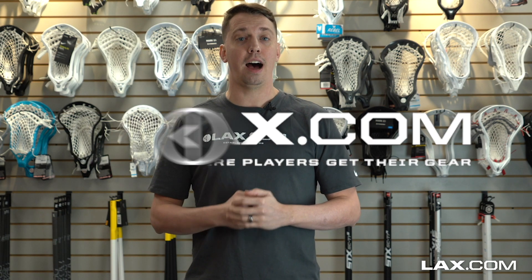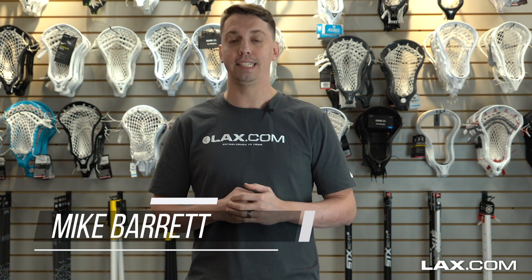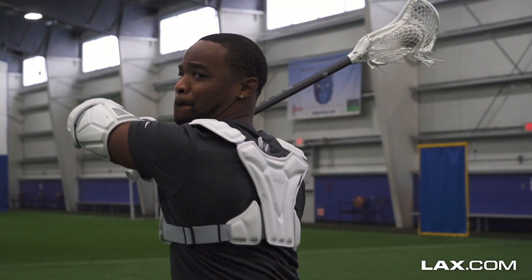What's up guys, I'm Mike Barrett from LAX.com, and welcome to the LAX Insight Best Of Edition, where we talk about our favorite gear from 2019 and some new and old gear that is sure to make an impact in 2020. In this edition of LAX Insight, we break down our favorite shafts — carbon and alloy. First up, we take a look at carbon fiber shafts.